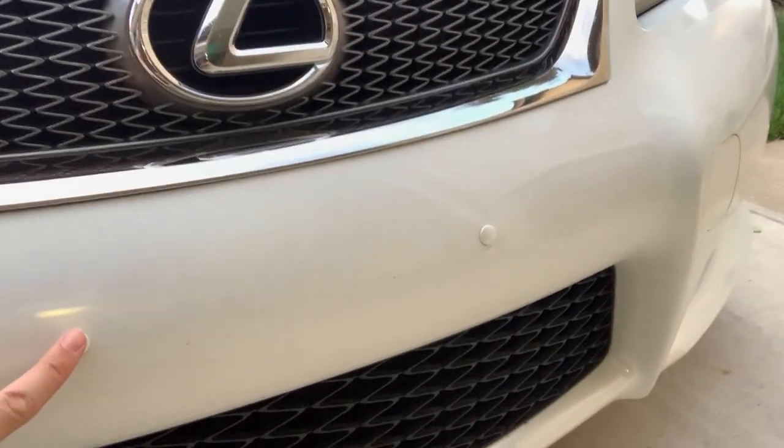Some people even think they're parking sensors or radar or something like that. I don't have an install video because I've had these on my car for two and a half years now. The paint is holding up — they look as good as they did on the first day I put them on, so I definitely give them a good rating.